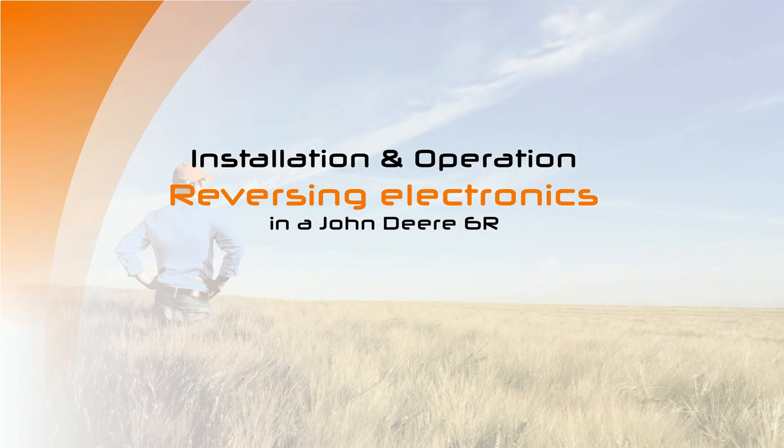Welcome to the new product video from Milkenfritz Electronics. Get inspired by the new reversing electronics for the Series 6R John Deere tractors and experience a new working sensation.